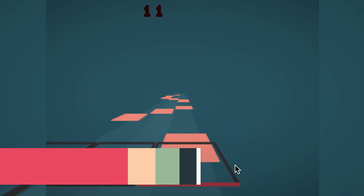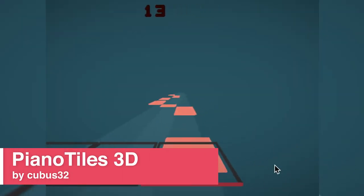Hello and welcome to Scratch Reviews! Today we will be taking a look at Piano Tiles 3D by Cubus32.